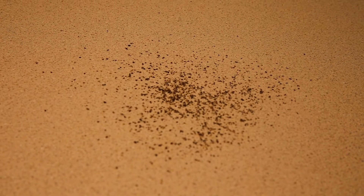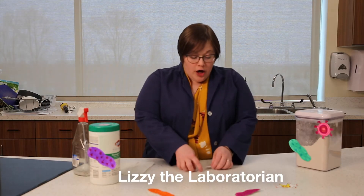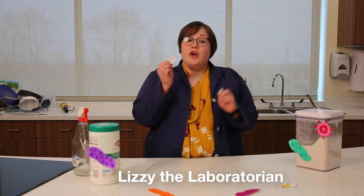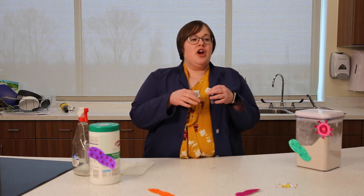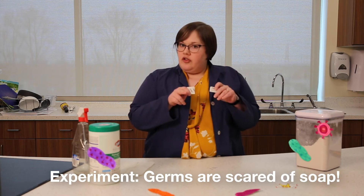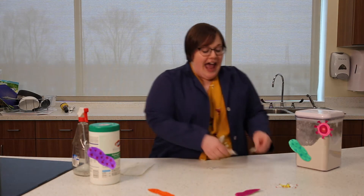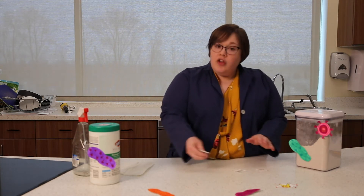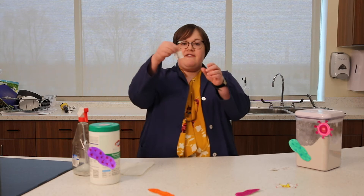We're going to learn how to get germs off of surfaces. For our special germs today we're going to use pepper, which you probably have at home. You could use coffee as long as your mom says it's okay, or you could use salt — it's just harder for you to see. So we're going to use pepper, and my pepper are my fake germs.